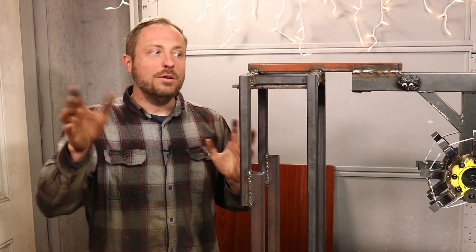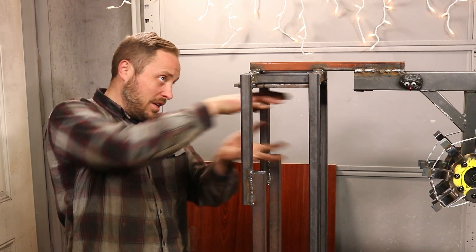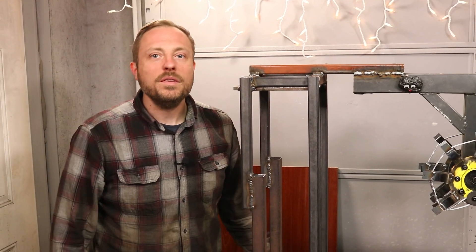This nutcracker is going to be huge. This is the top of its mouth, and with everything that goes on top of that, it's going to be almost seven feet tall.